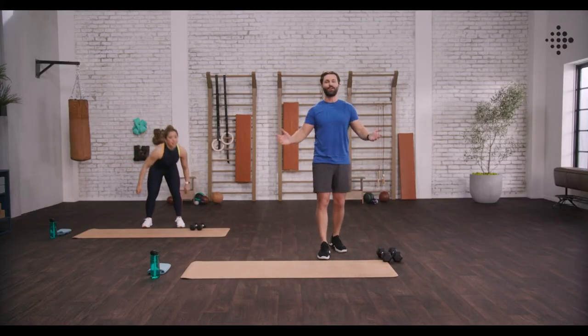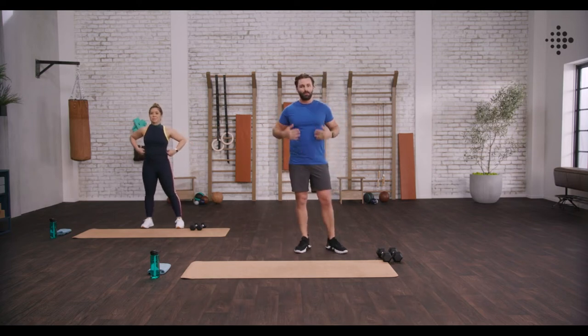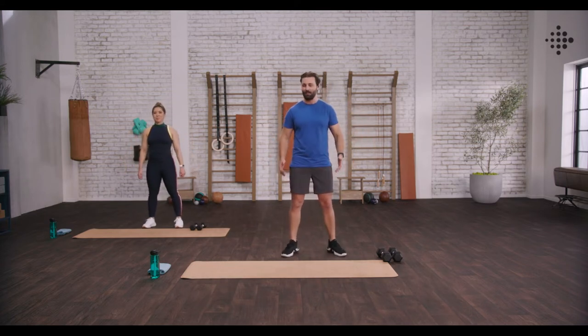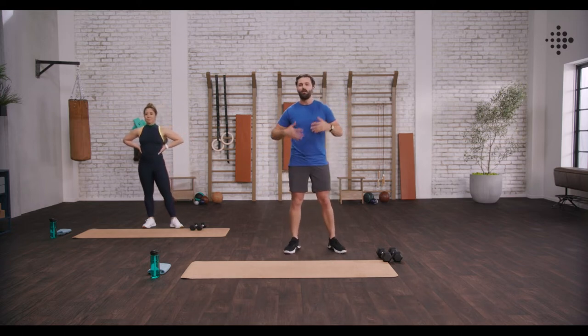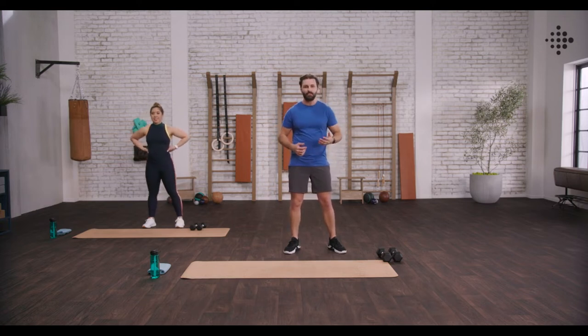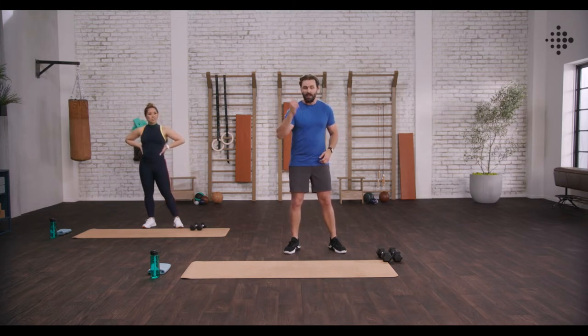Absolutely crushed that first round, team. Fantastic. Grab a little bit of water if you need to. Breathe, letting that heart rate come down, shaking it out a little bit. Fantastic work. Whatever your reason is for working out, focus in on it — whether you have a sport you're training for, general activities in life, whether you want to carry all your groceries back from your car in one go, or maybe just look great in your favorite shirt. Bring that front of mind. Focus in on it as we jump into the second round.